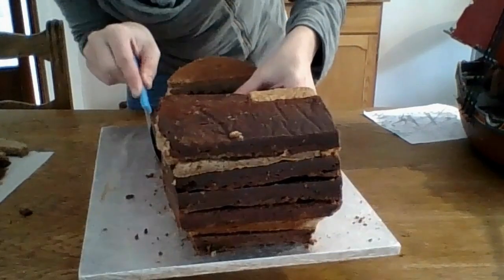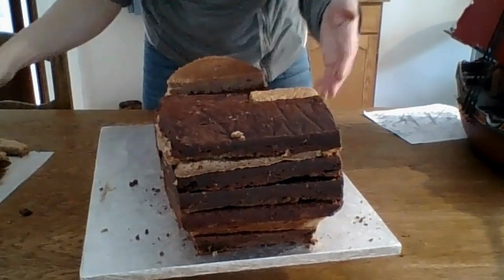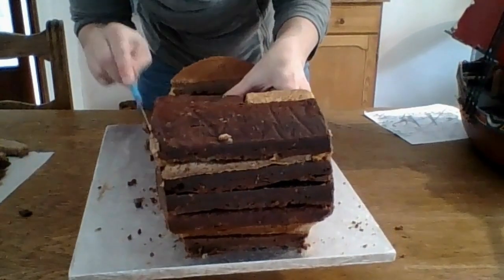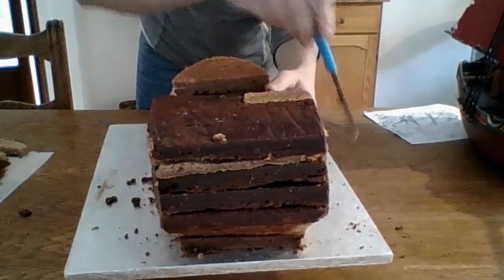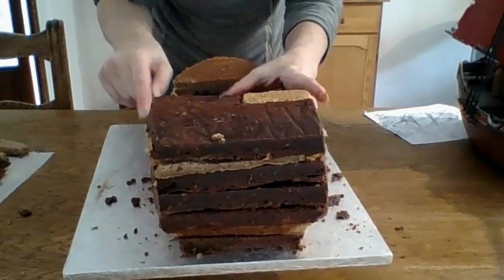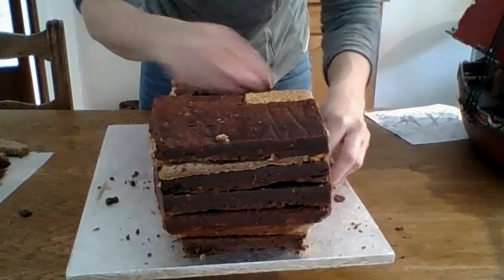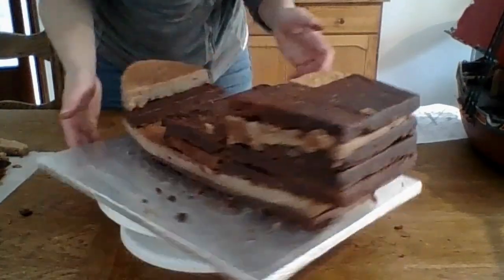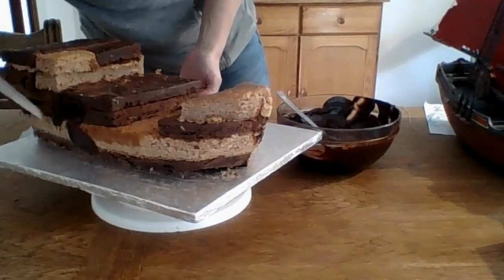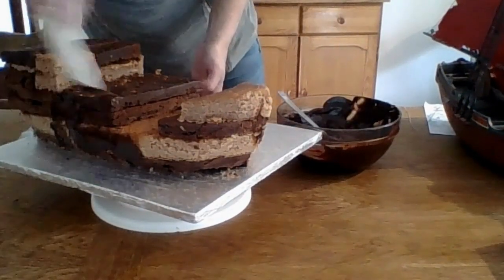I also used a board that was way smaller than the one I ended up using, and I wish I hadn't had to transfer the cake afterwards. If you can, use a cardboard cake board thin enough that you can cut it into the shape of the cake — which is what I ended up doing, but I had to transfer it from the original board.